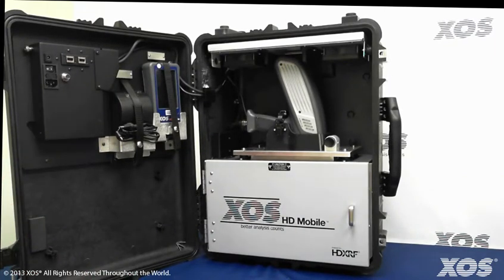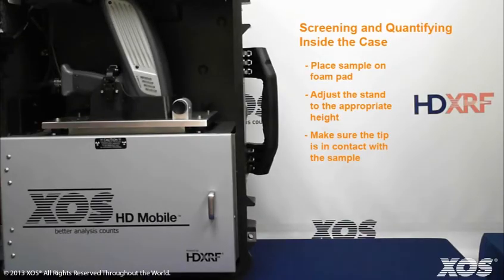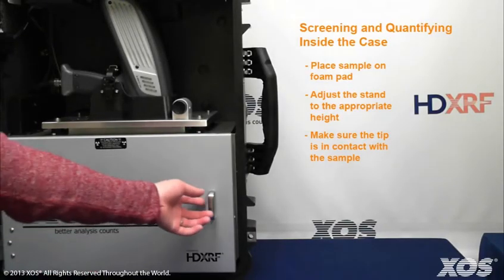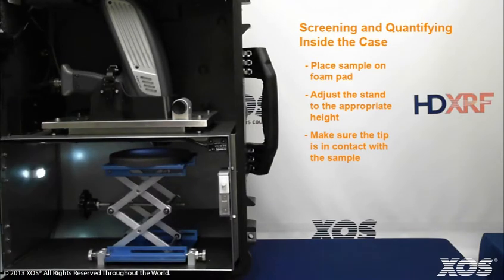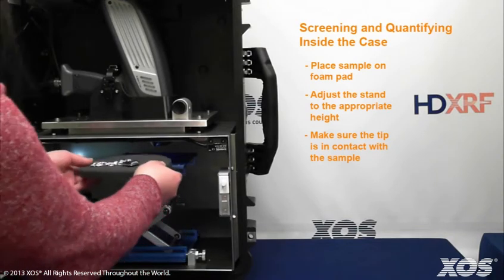Let's walk through the steps for screening and quantifying a piece of metal jewelry. You can take measurements either in or outside the transporter case. To measure this sample — a metal locket — open the sample chamber door and place the locket on the foam pad.